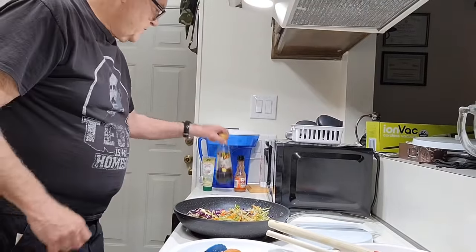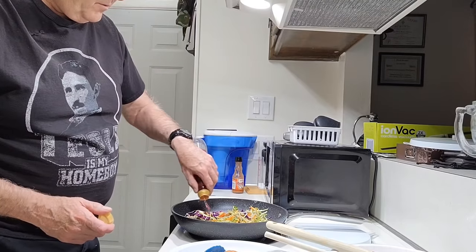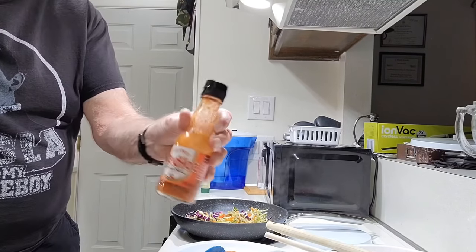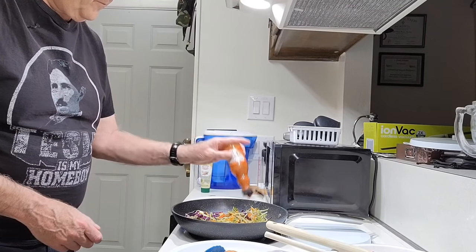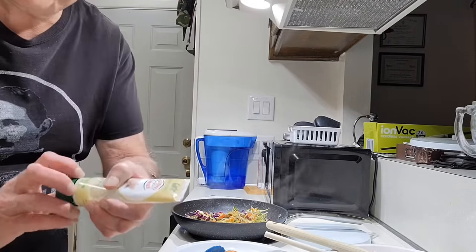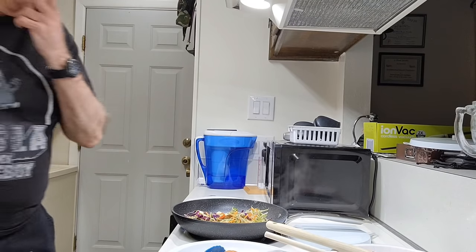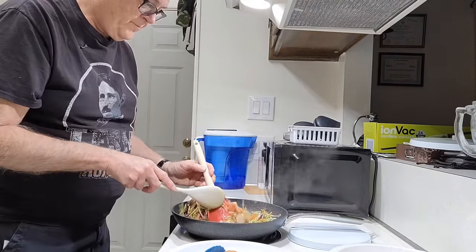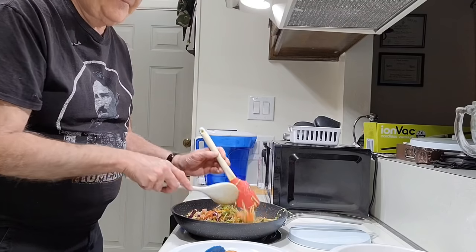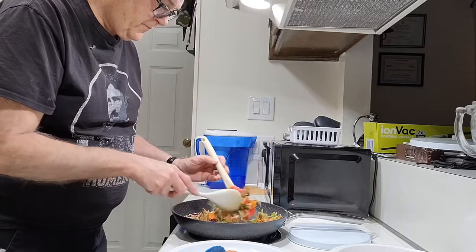We're going to have a little bit of hot sauce — a great red hot sauce — and some garlic stirring paste.